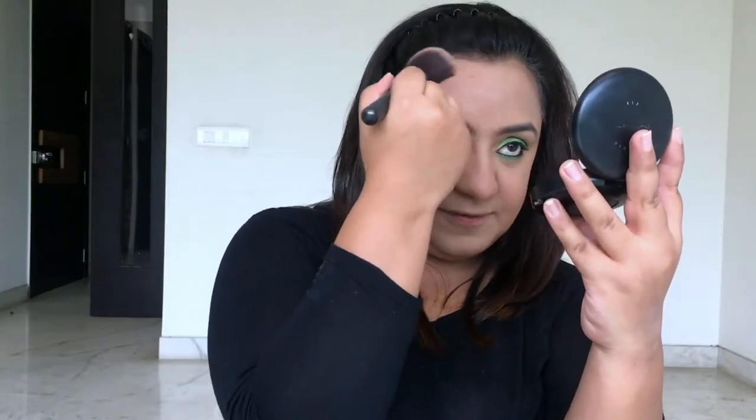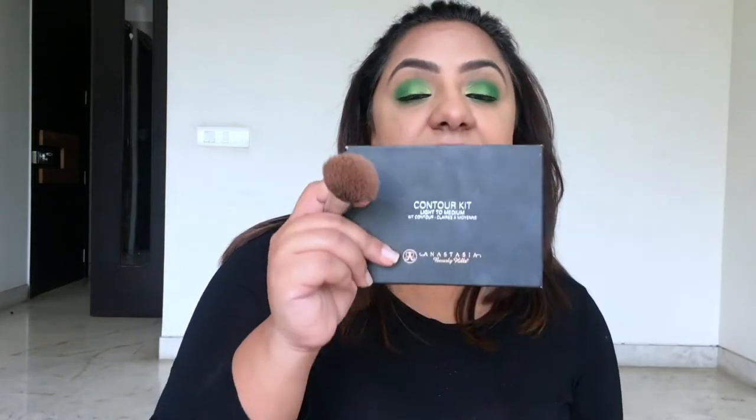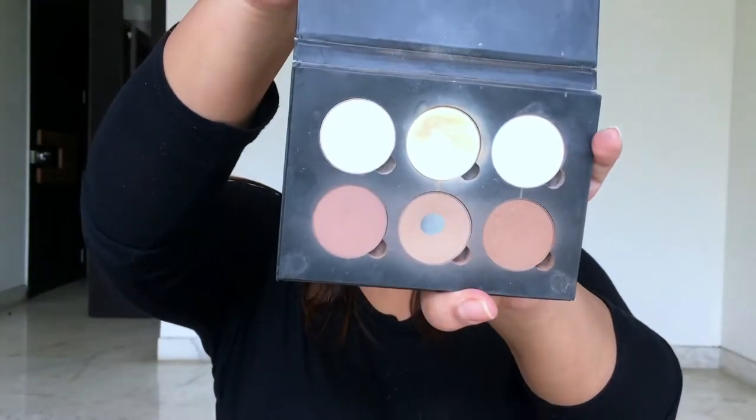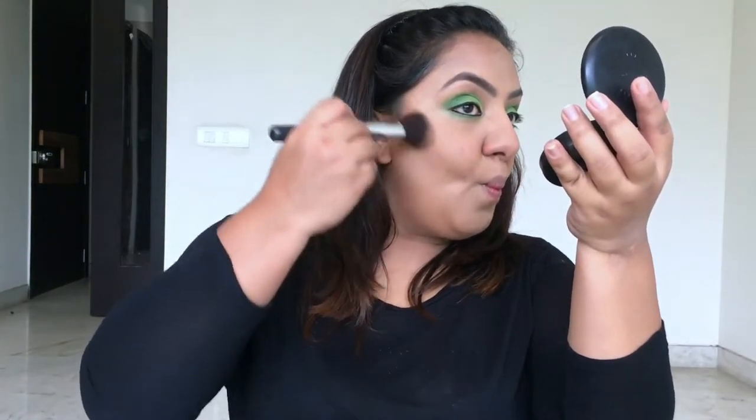Eyeliner is on! Now I'm going to bronze up my face using my trusty Hoola bronzer by Benefit and warm up the forehead. Then it's time to contour using the Anastasia Classic Contour Powder Kit — I'll be using the two cool-toned colors on my face ever so slightly to contour. Then I'm going to apply some blush.